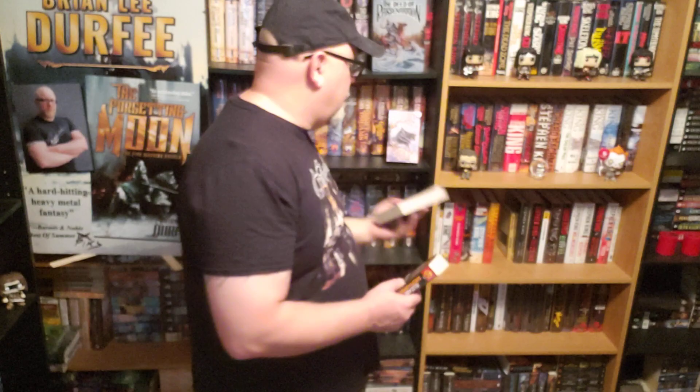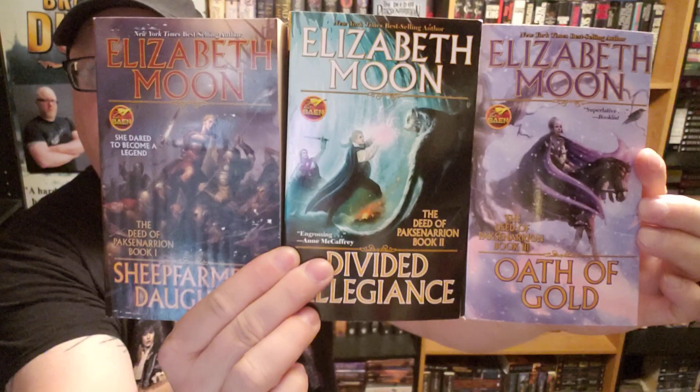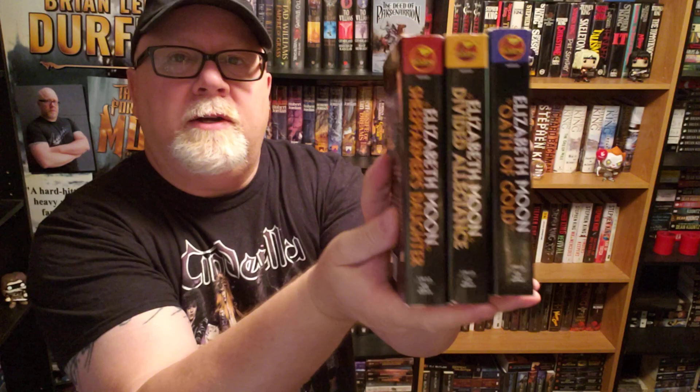We've got all three books in the trilogy, all of them with great Todd Lockwood covers, published by Baen Books. You put these on the shelf, the spines all match. So if you want a good trilogy to collect, this is it — amongst the other probably 500 trilogies you've collected, this one will look really nice next to all of them because it all matches.